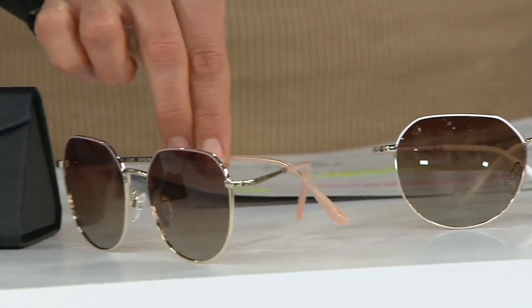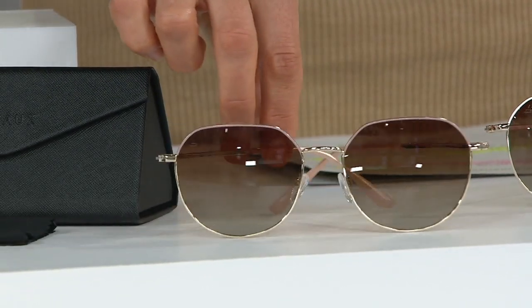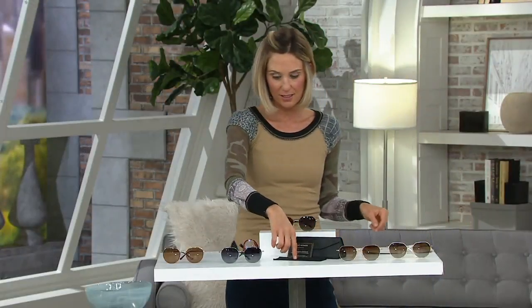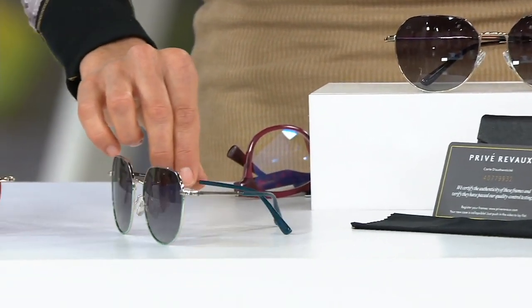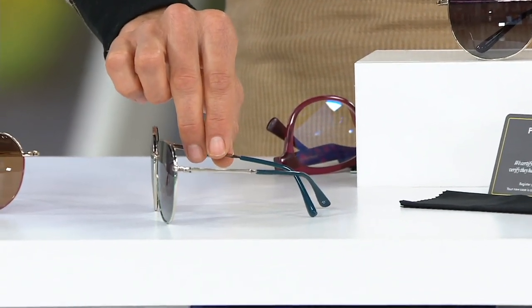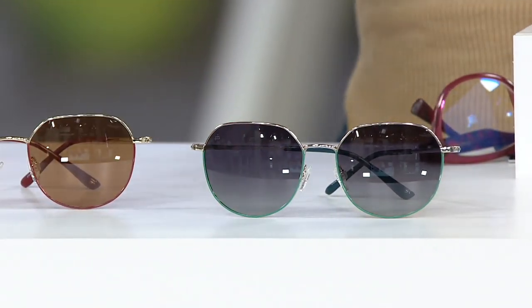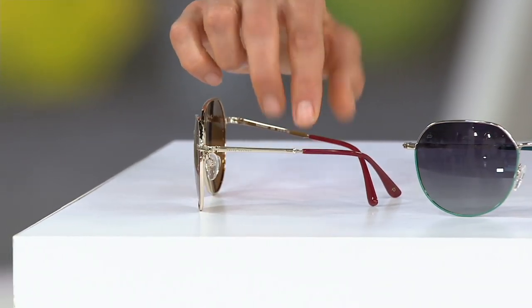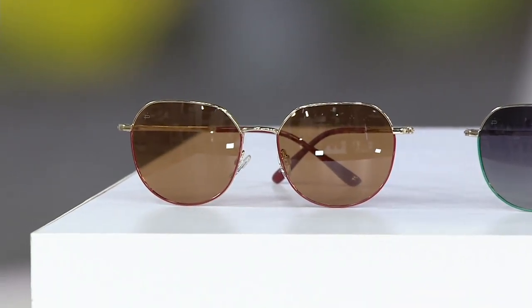This one right here is the pink and gold, and you can see from the pink — 230 left to go around there, and that is it. Everybody gets the case, and everybody gets the cleaning cloth as well. This one right here is called gunmetal and aqua. You had me at gunmetal and aqua — those are fantastic. Fewer than 300 left to go around. You can see the aqua down there at the bottom as well. And then this is the gold and the merlot. There's the merlot and the gold — fewer than 600 left to go around there.